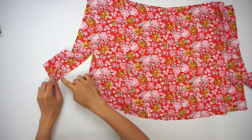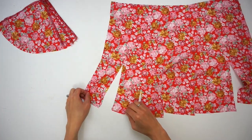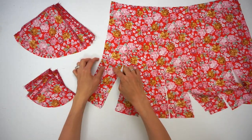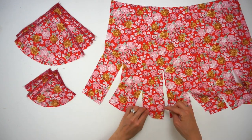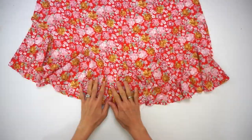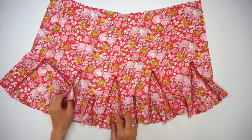Do the same to add godet number one and godet number two on the back skirt by placing right sides facing each other and sewing three-eighths of an inch straight from the hem to the point. Then sew the other side with three-eighths of an inch seam allowance until where the two seams intersect. Press the godet afterwards and set aside.